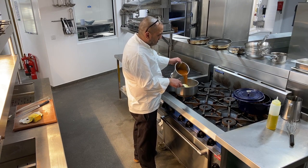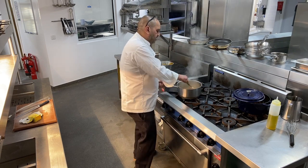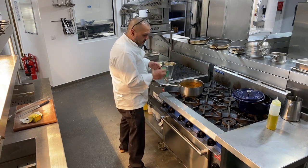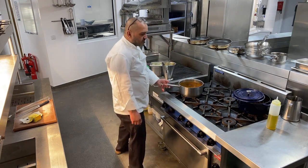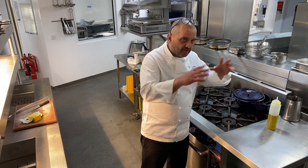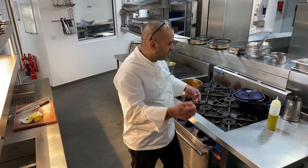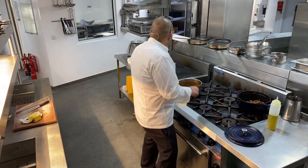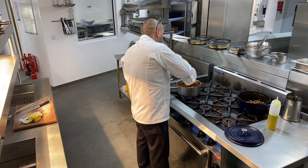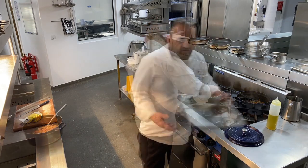My butter and flour is cooked out nice — it's gone nice and brown. I can really smell the nutty flavour coming from the flour and butter. Now I'm going to add my stock, just a little bit at a time on a low heat. I've got my gravy exactly where I want it to be — nice, thick, rich, full of flavour. I've added a little bit more seasoning and that's perfect, so I'm going to take that off the heat.